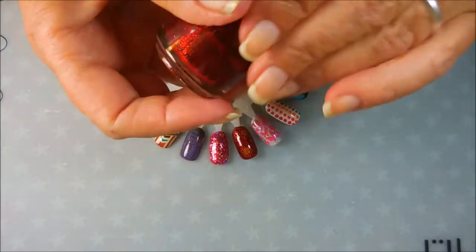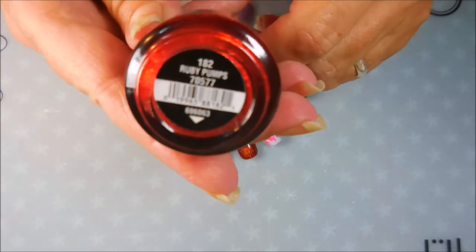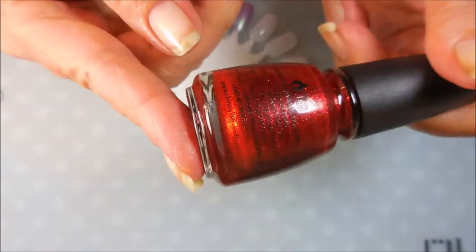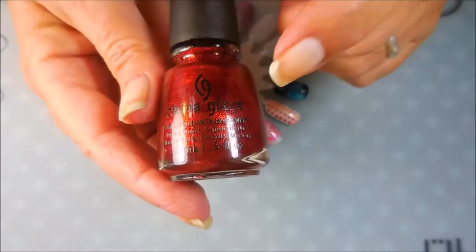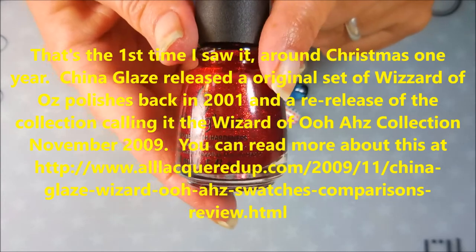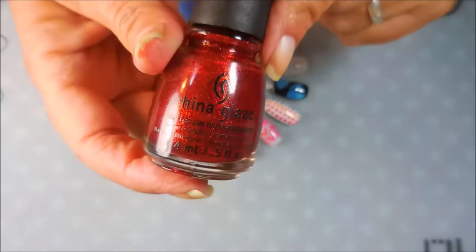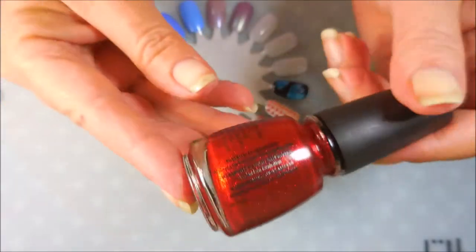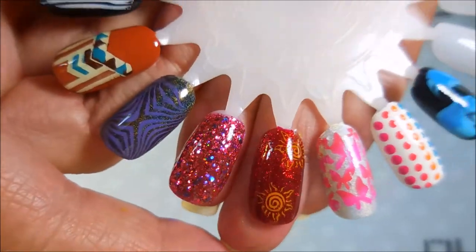If you've watched my channel at all, I always put China Glaze Ruby Pumps into every video I can. I love Ruby Pumps — I don't even wear red polish very much, but this is an all-time favorite and I'm probably on my fourth bottle. When it was first released it was a limited edition color, just in that one holiday Christmas collection, but there was such a love for it that China Glaze put it in their core collection. Today I've paired it with stamping — some orange suns — I thought that was really cute.